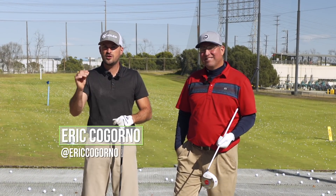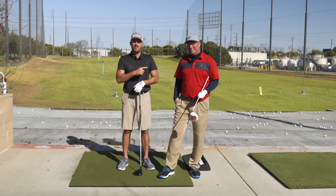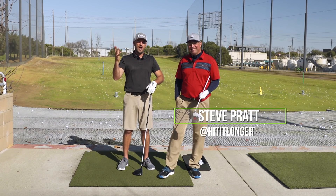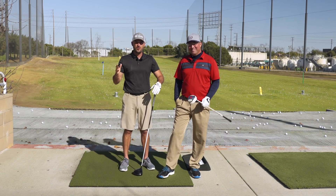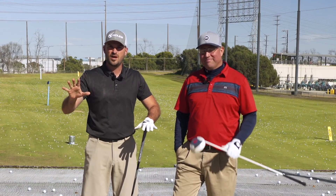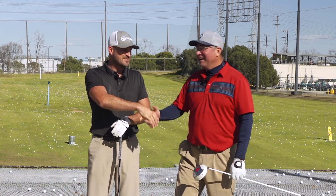Today we're going to talk about how to crush your drives by letting your lower body be a little more free. To my left, we're going to bring in Mr. Stephen — we're going to talk about the lower body. We're out here in beautiful El Segundo, the Lakes at El Segundo, just outside of Los Angeles. Beautiful weather. If you guys don't know Steve yet, we'll put a link in the description down below. Steve Pratkoff, awesome driver video. Steve, thanks for coming out again today.